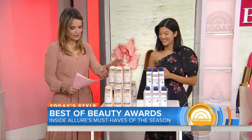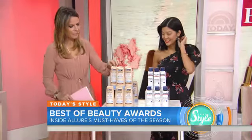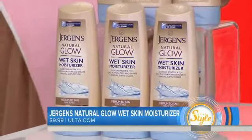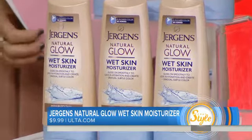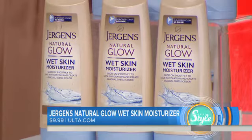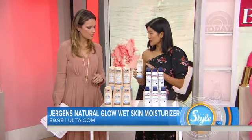So let's start here with our first breakthrough, and this is a self-tanner. The innovation here is that Jergens has basically taken two of the more time-consuming beauty tasks — applying self-tanner and putting on moisturizer post-shower — and combined them into one really quick and easy process.